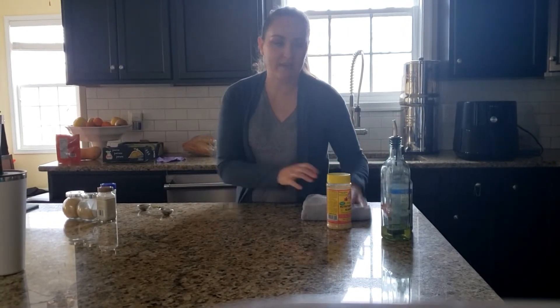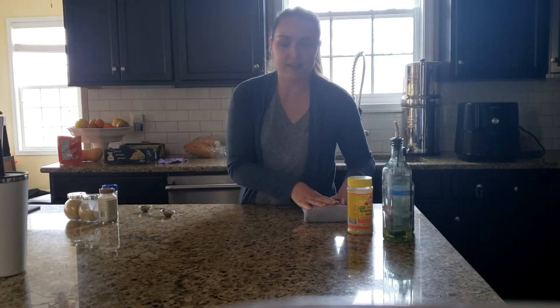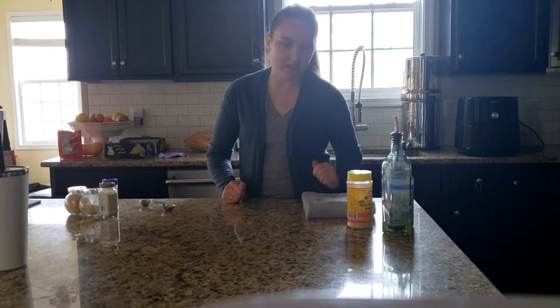Hi guys, I'm Chelsea and this is the Everyday I'm Breslin YouTube channel. I am making a really, really delicious tofu recipe. I actually made it a week ago and my husband came home and said, 'Oh my god, you basically made chicken out of tofu.'